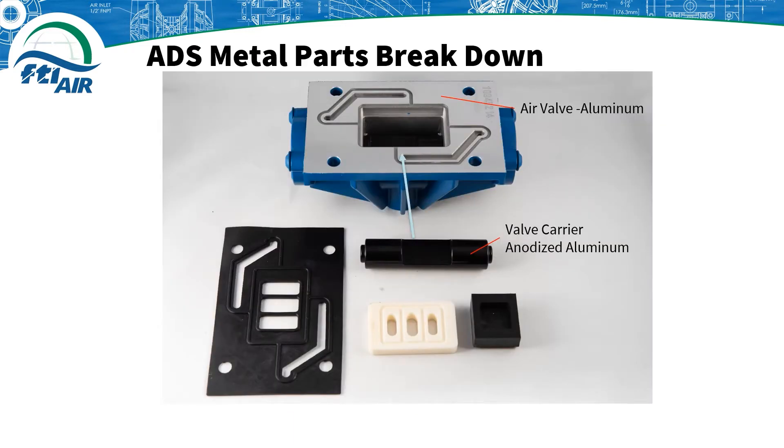There are very few parts in the ADS and this simple design helps ensure reliability. You can see the air valve body is made of aluminum. You would remove one end cap, then insert the valve carrier, which is anodized aluminum, into the air valve body making sure that the grooved section is facing upwards towards the machined part of the air valve body.